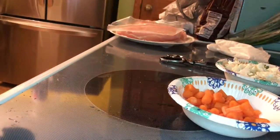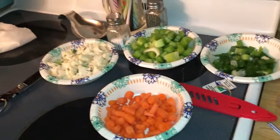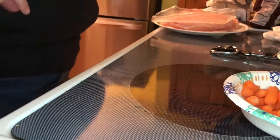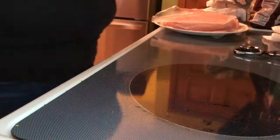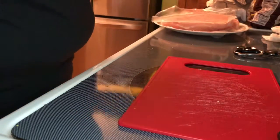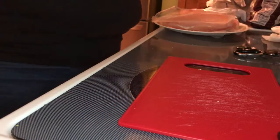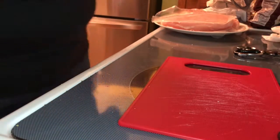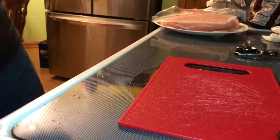Alright, got all our veggies cut up. My phone is turning on its own. And now the fun part — cutting raw chicken. I'm gonna take my ring off for this. I'm also gonna take my bracelet and my Apple Watch off because I don't want to get chicken all over it.